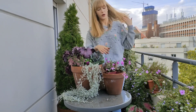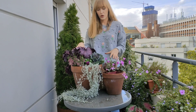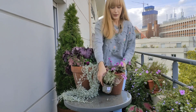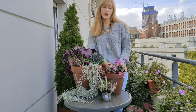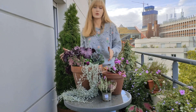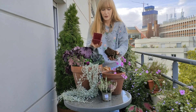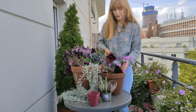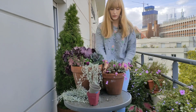Any smaller bulbs will do — for example chionodoxa, pushkinia, crocus, anything that is small and grows short. I'm going for something fairly similar to this composition, using the same colors so they complement each other. I'm using heather and perennial cyclamens. If you're searching for ideas, I have two videos I recently published — one about fall plants and one about winter plants — I will link them at the end of this video.